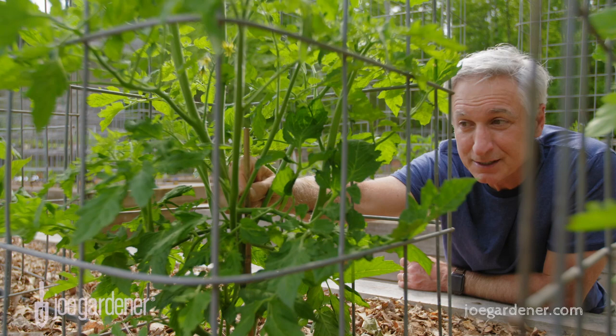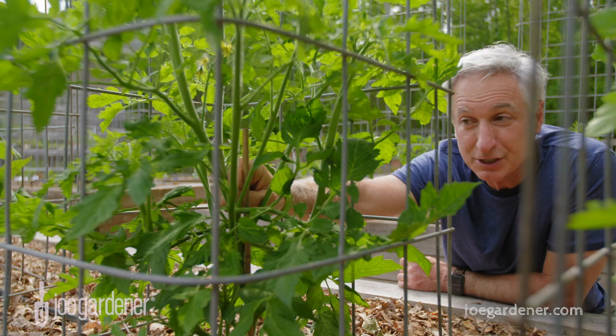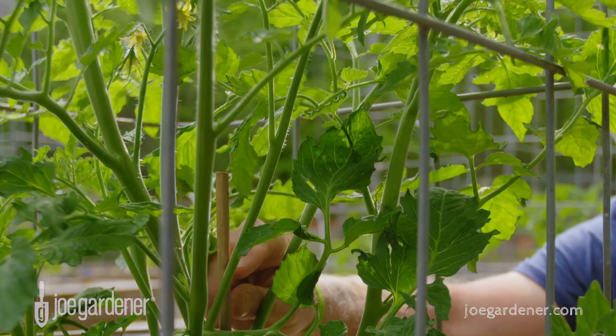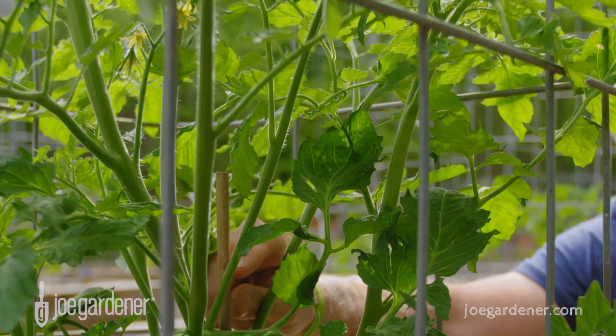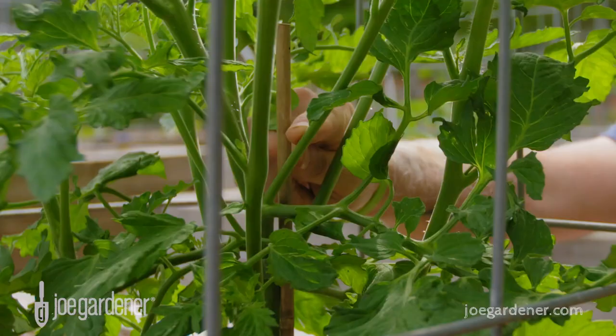In my case, I remove suckers that I feel are going to be crowding the plant. My main focus is to make sure that I have adequate light and air circulation into the plant. But if I need to get more light and air in, then I'm going to look for suckers I can take out — and that's an easy fix. So my finger is on a sucker right now that I see is a great candidate for that.